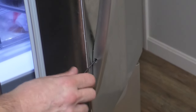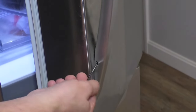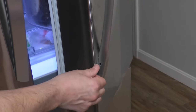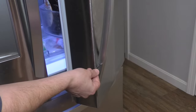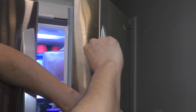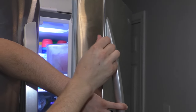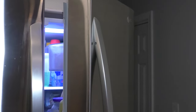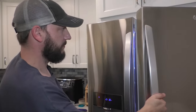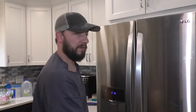Tighten it up — you don't want to go really tight, you don't want to break anything. Just go enough until it's snug, then do the same thing at the top. Tighten it up so it's nice and tight against the fridge. And hopefully that fixes your problem. Hope this video helps.